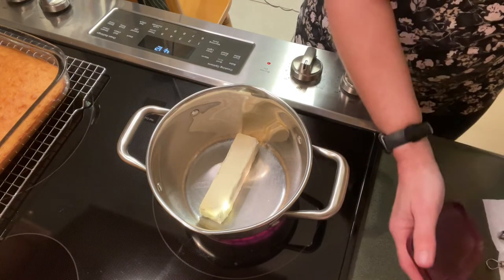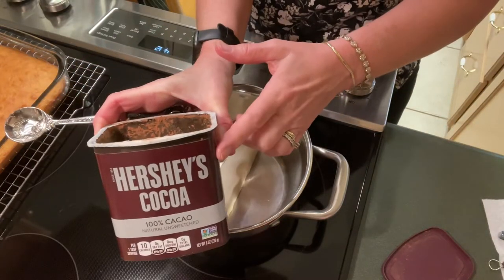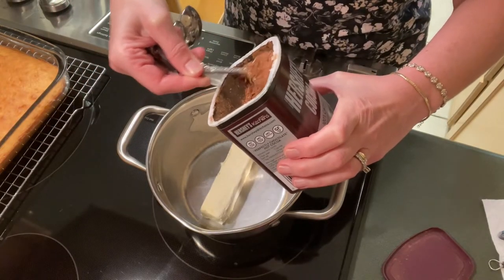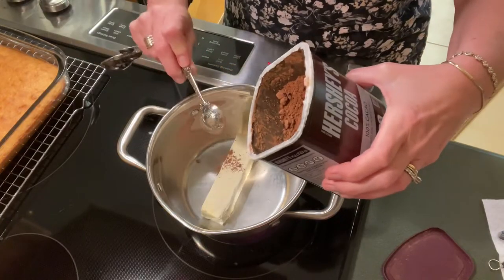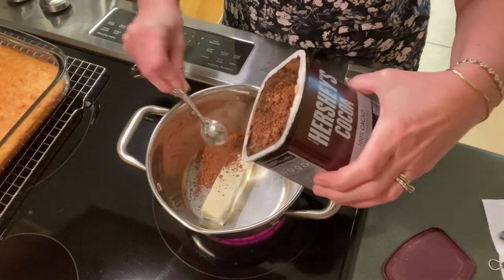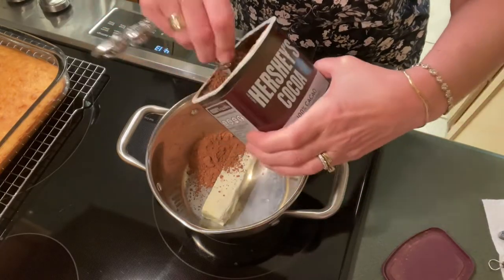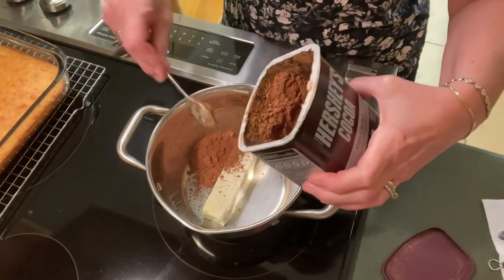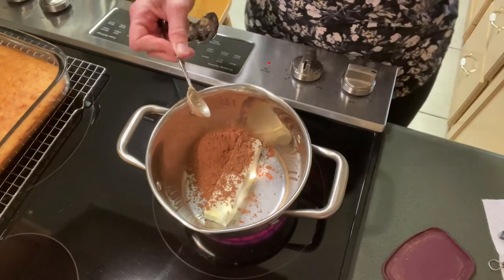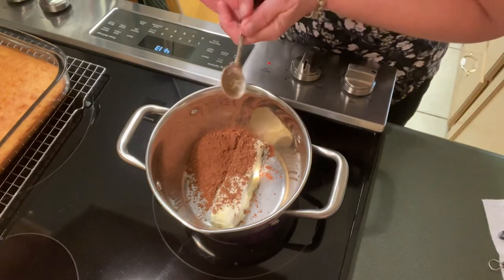And to this we are going to add six teaspoons of Hershey's cocoa powder. I'm not going to try to get this exact because I do like a lot of the chocolate, so I'll heat these up and add them in.